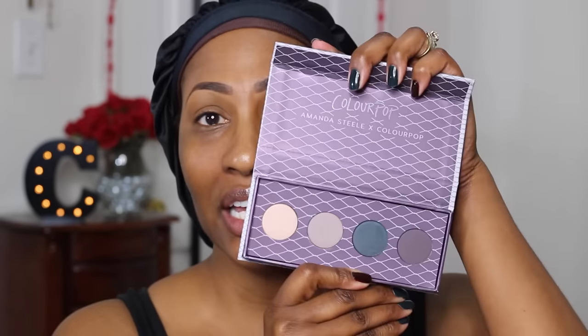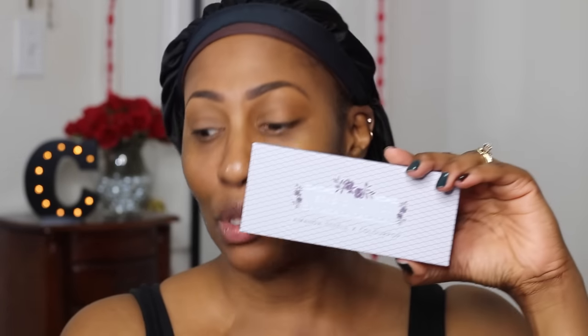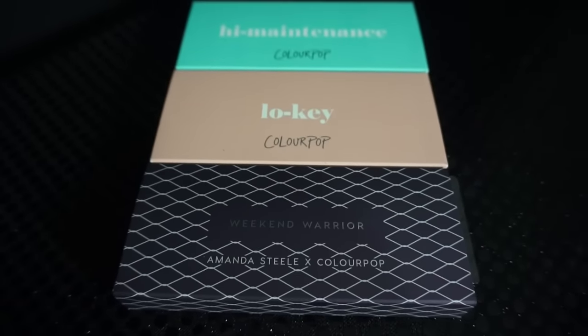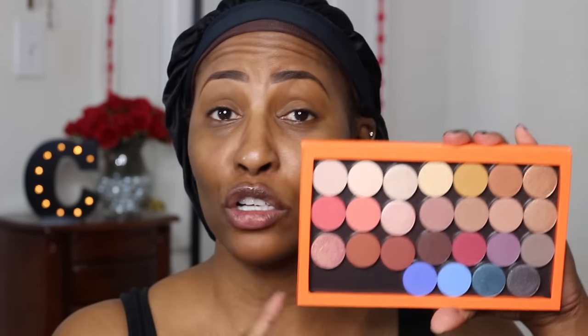This is their first time ever releasing a collection of pressed eyeshadows. The first time they came out with pressed eyeshadows they looked like this — it's a collaboration with Amanda Steele and they came out with four of them. This is what the packaging looks like with a little sleeve. Along with these pressed eyeshadows — I believe there are 25 of them — they also came out with two palettes called High Maintenance and Low Key.